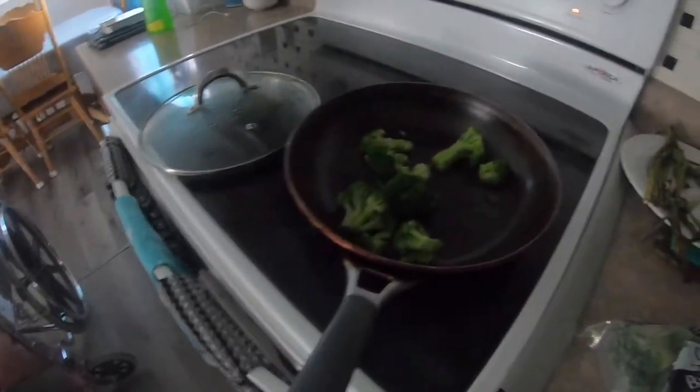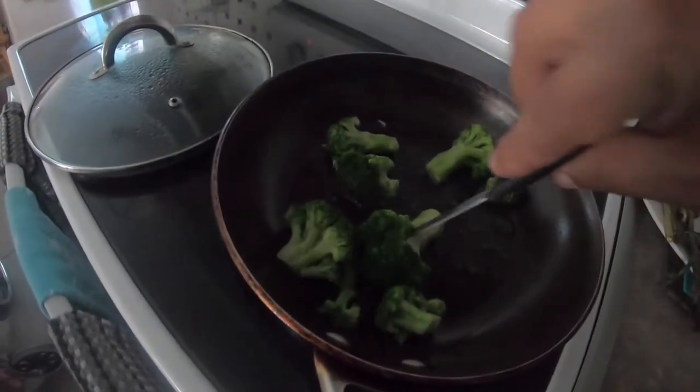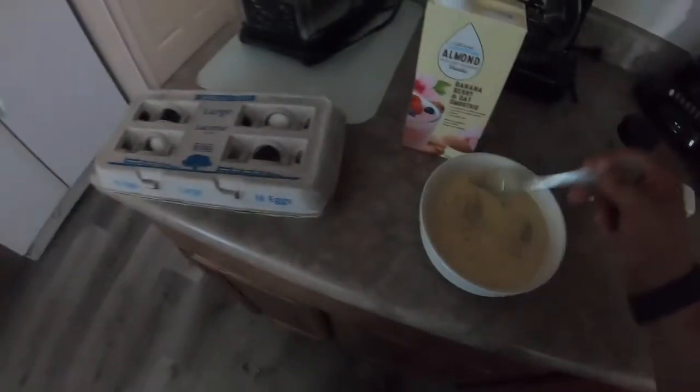These pieces are too big, so you can take them out and cut them into smaller slices. I'll cut this one into smaller slices, and then add the egg mix that we made.